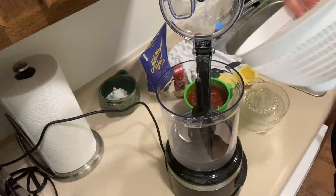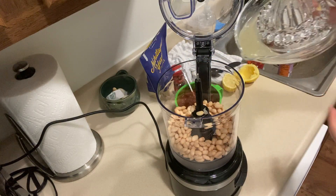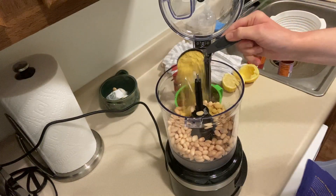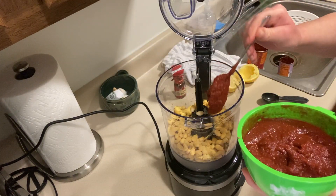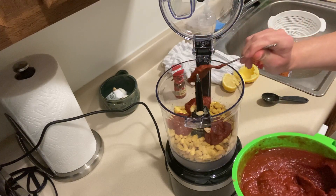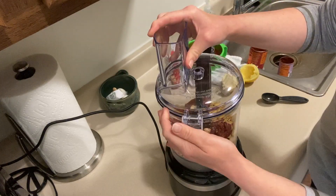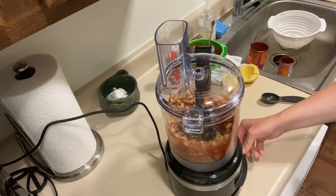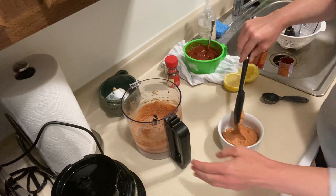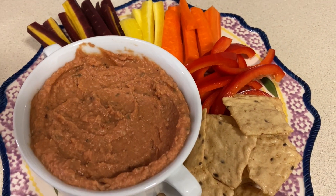Here's a little bonus recipe using some of that delicious pizza sauce. I'm using some canned white beans, the juice of half a lemon, a little bit of nutritional yeast, a few dollops of pizza sauce, and a little bit of crushed red pepper for spiciness, then I blend this up until it's nice and smooth. I call this my Tuscan bean dip — it's full of flavor and great not only as a dip but also as a sandwich spread.